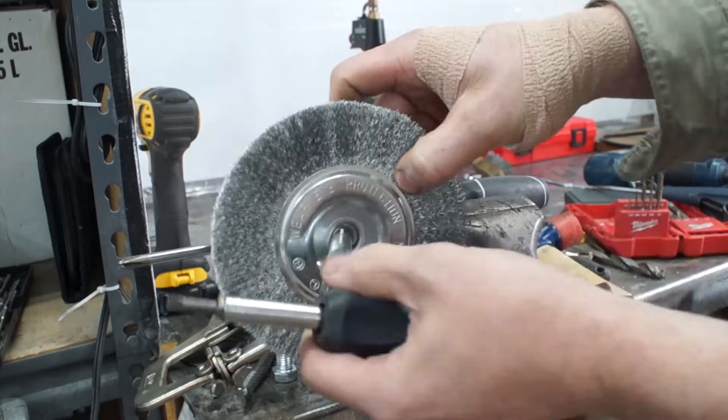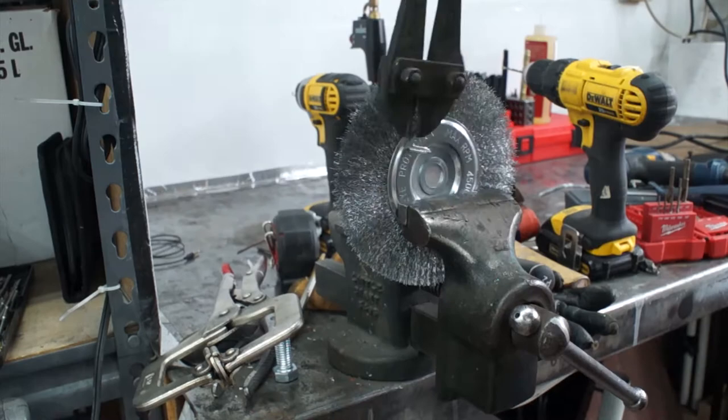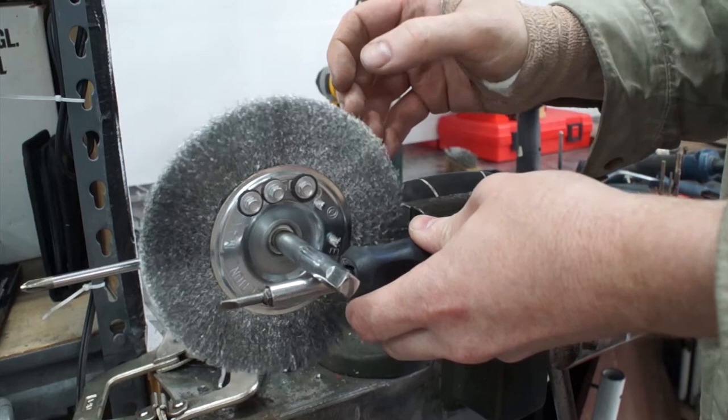So drill some holes and start screwing in the screws, testing the balance each screw you add. Eventually you'll end up with something horrifying as this.